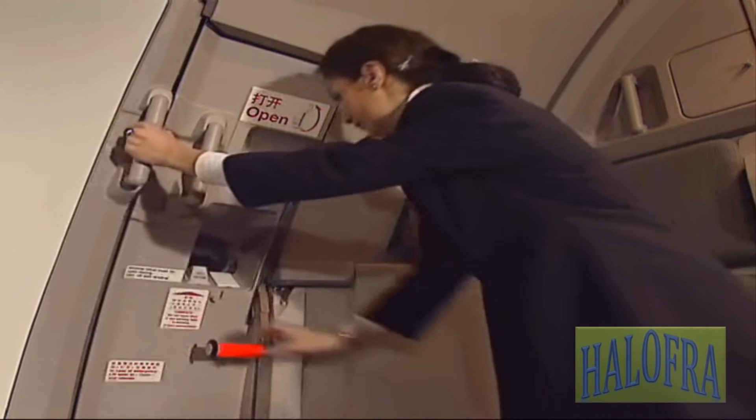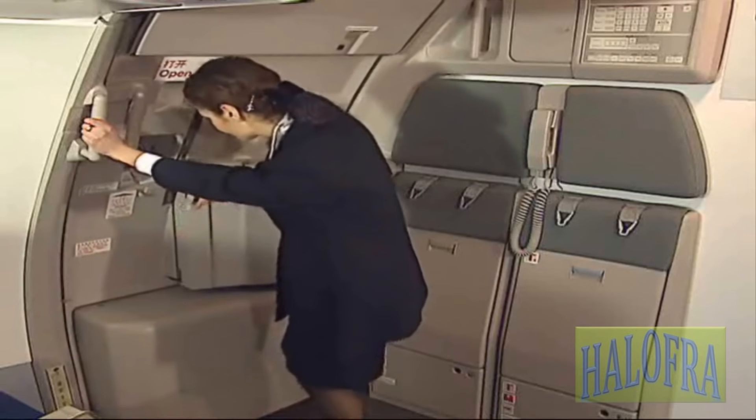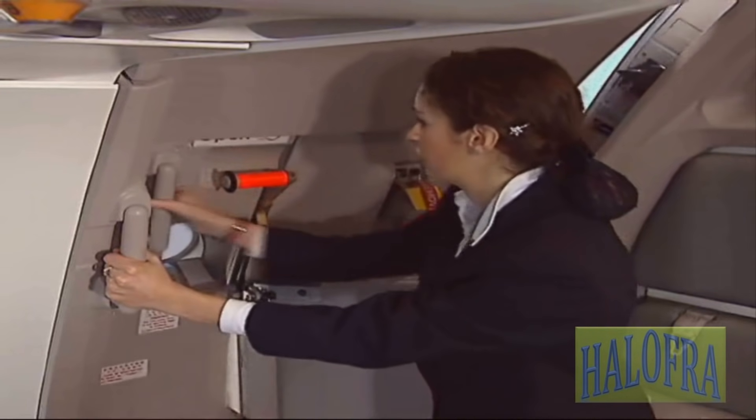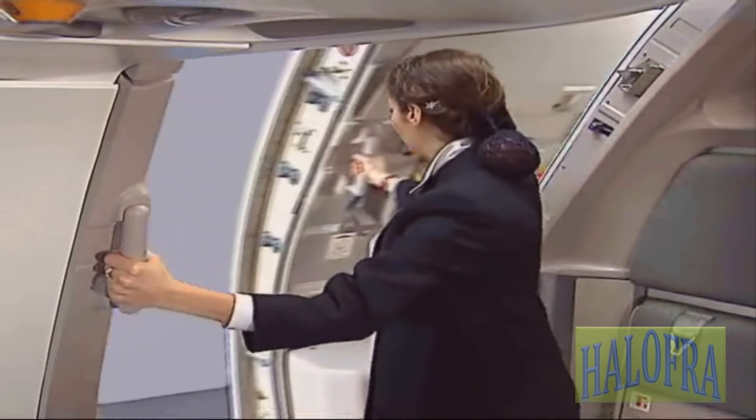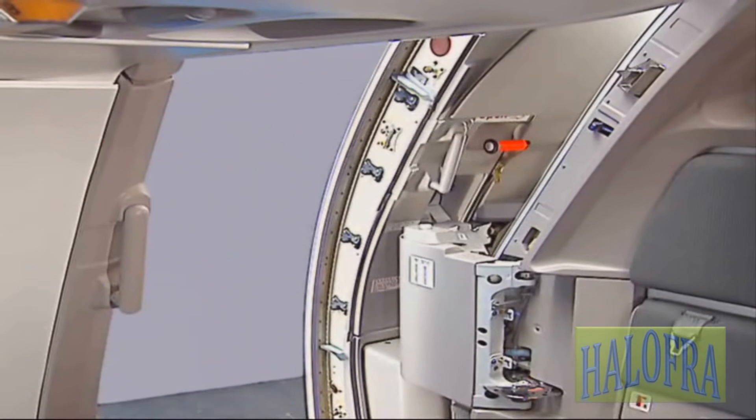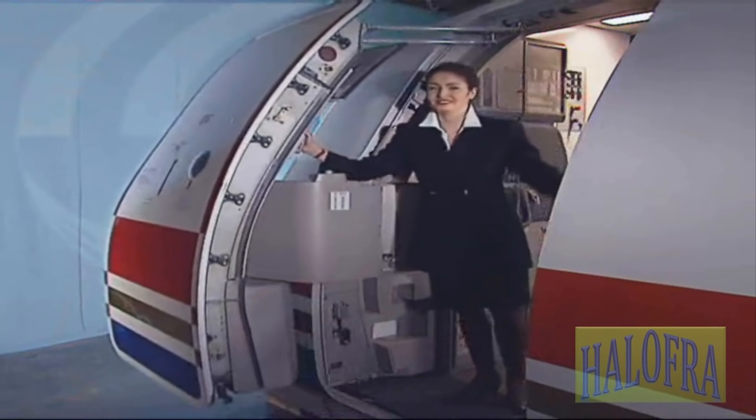Hold the assist handle on the door frame. Lift the door control handle fully up. Push the door outward. Move the door forward by using the door assist handle. The door locks when it is in the fully open position.